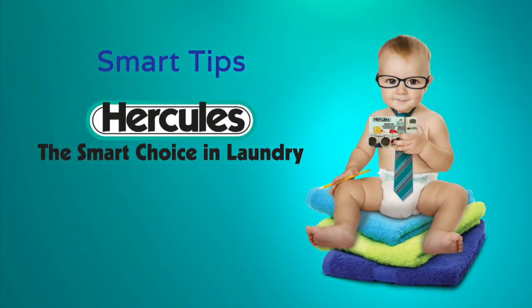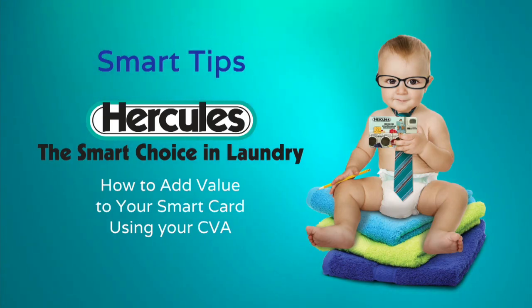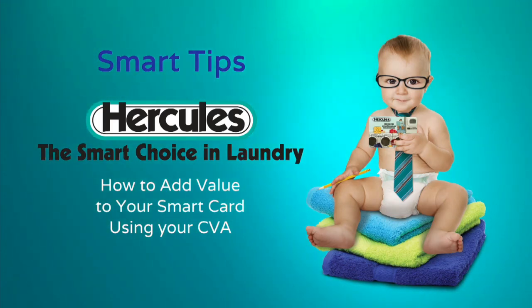Welcome to Smart Tips from Hercules, the smart choice in laundry. In this video, you'll learn how to go online to add value to your smart card using your building's coded value adder, also known as CVA.